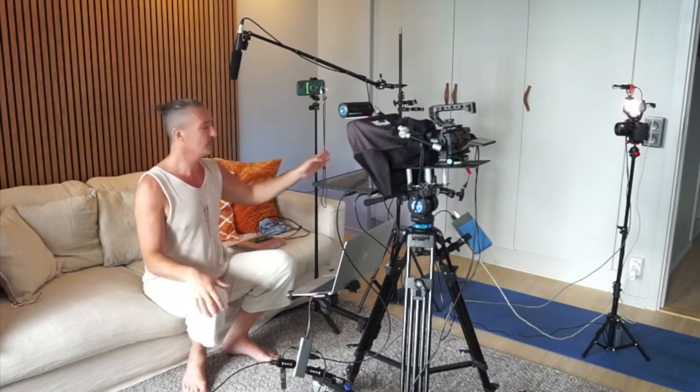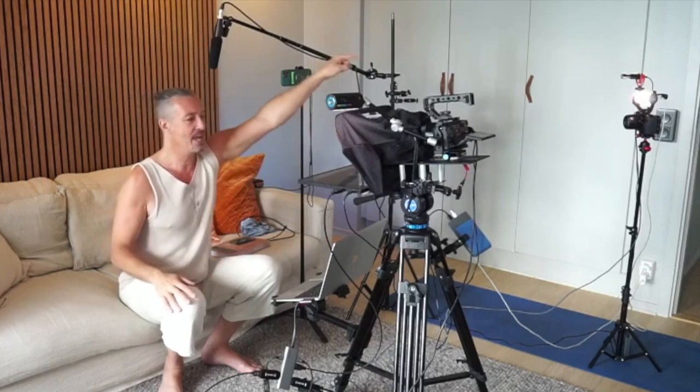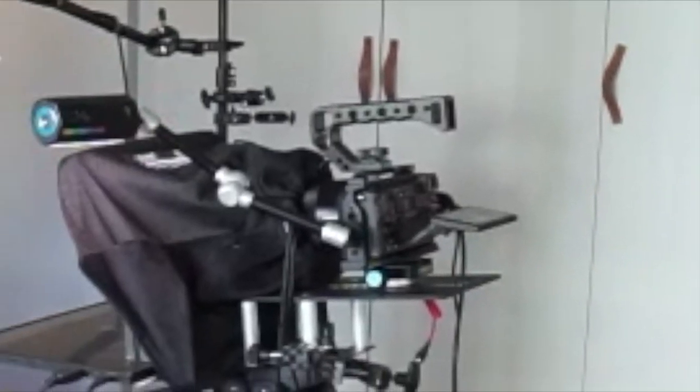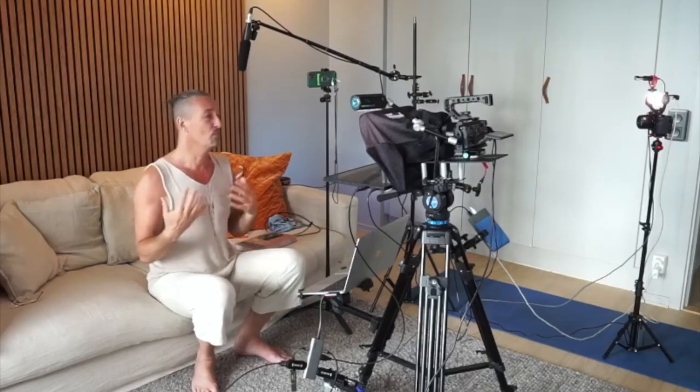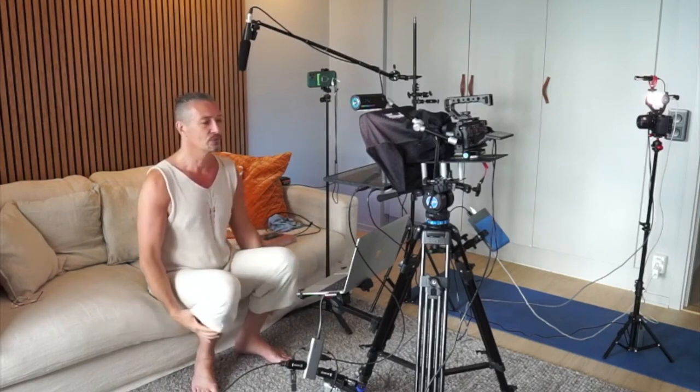It goes through a field recorder that is recording in 32-bit float recording. So it's an amazingly good audio quality, as you can hear. I just want to show you how the other microphone sounds — this is the shotgun microphone. But as you can see in this video, it's quite a distance between the camera over there and the microphone to my mouth. I don't want to wear a microphone at the moment and I'm not moving much, so it's not needed. If I move around, I have another opportunity to catch sound.